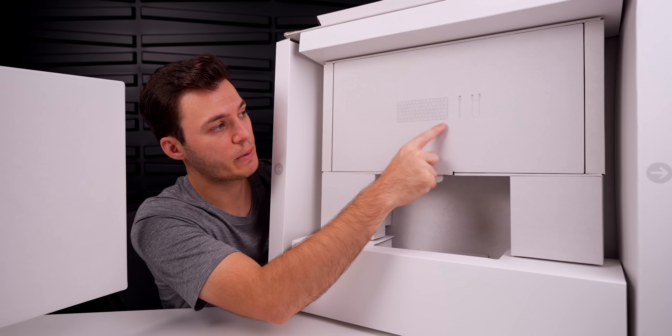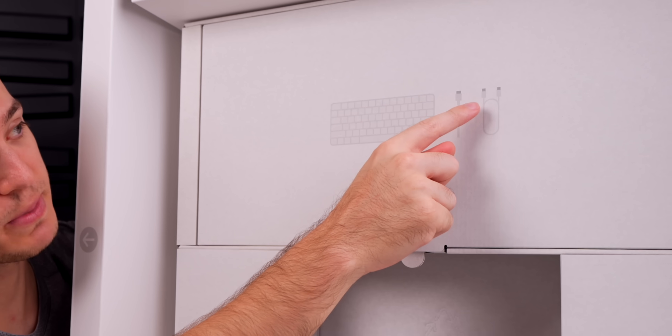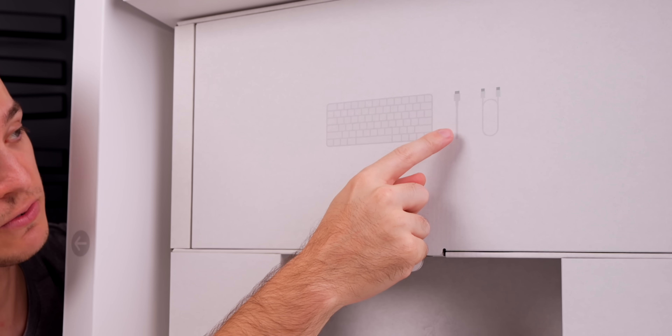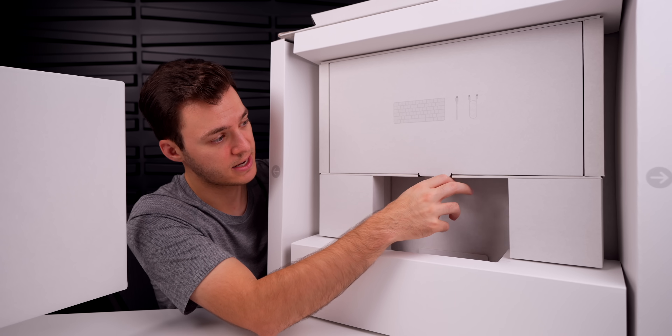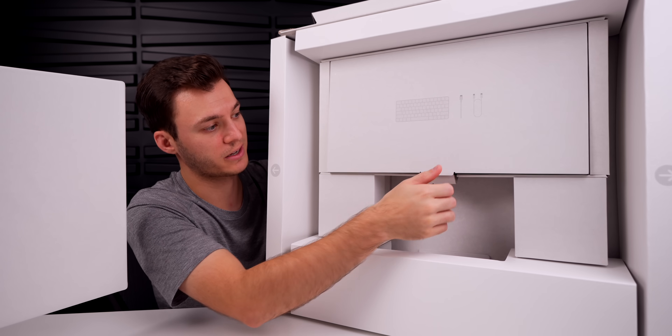There's a little diagram showing what's included. We now have an updated USB-C connection, so there's a USB-C cord and USB-C connection for both the mouse and keyboard, which are inside this flap right here. We'll pull this down and open it up.